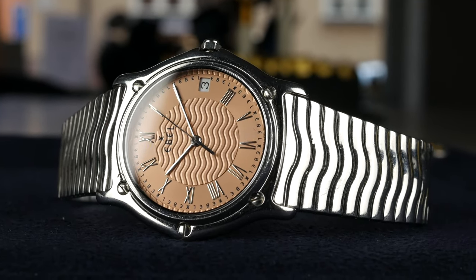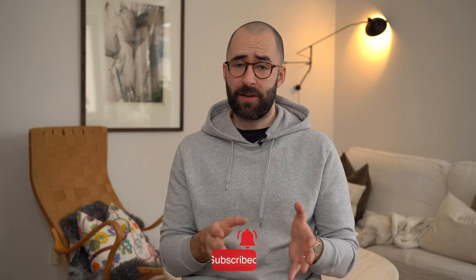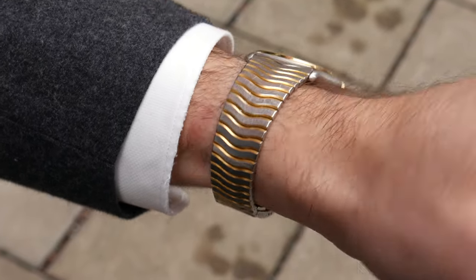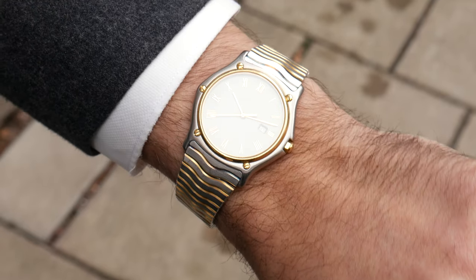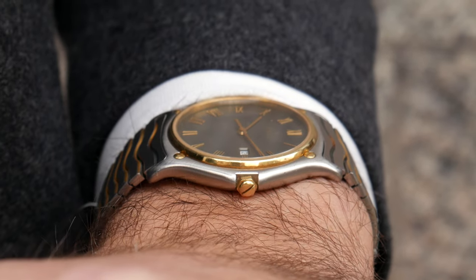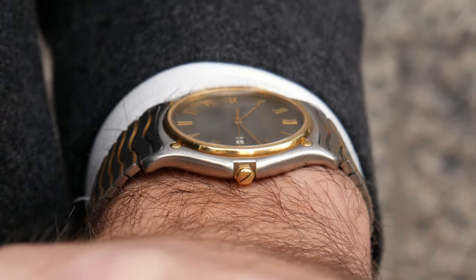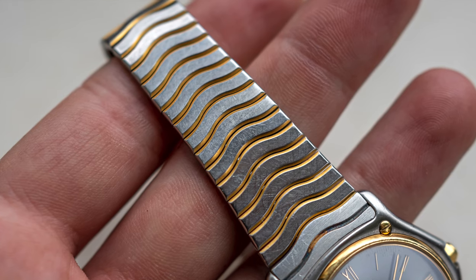I won't make this video too long — I just want to say that you should keep an eye out for these if you're looking for something sporty and elegant on a budget with a nice design. I've been wearing this one for a couple of weeks now and I have a hard time taking it off the wrist. I love how the bracelet, thanks to its many links, gives this streamlined feeling — it sits very comfortably, and there's even an independent watchmaker who has been very inspired by the design of this bracelet.